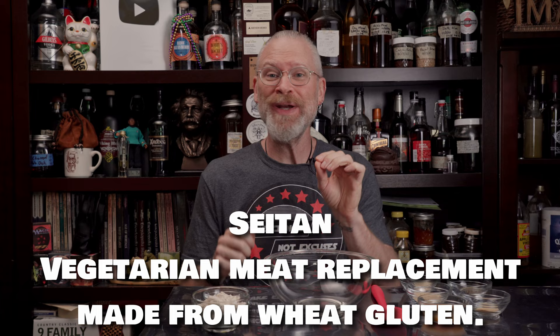Today I'm making a super simple seitan. There are a lot of ways to make seitan, but this one is just really easy and is ready to go in 30 minutes.